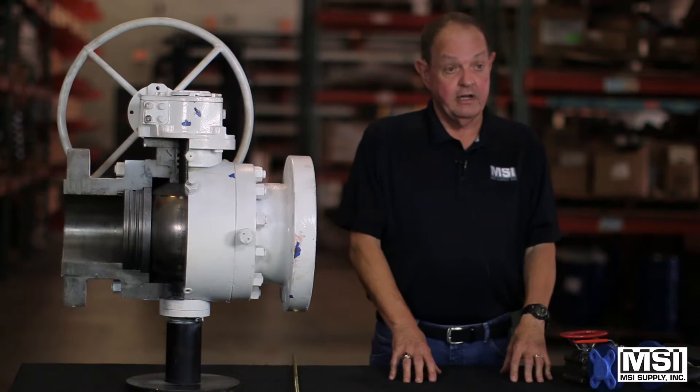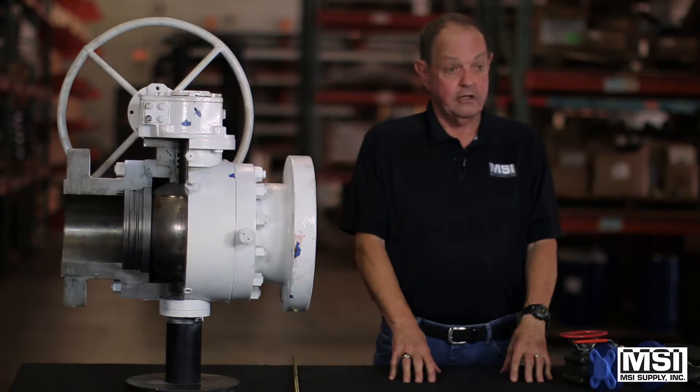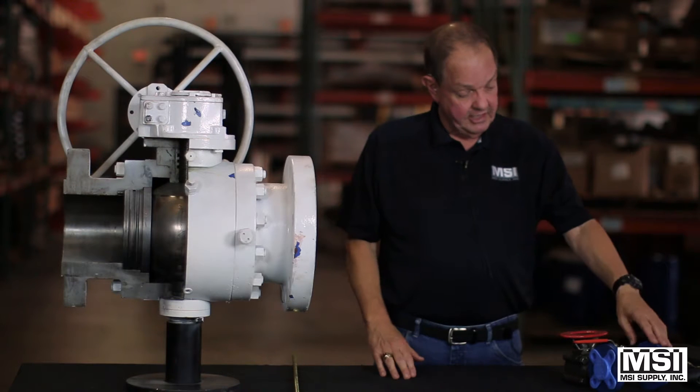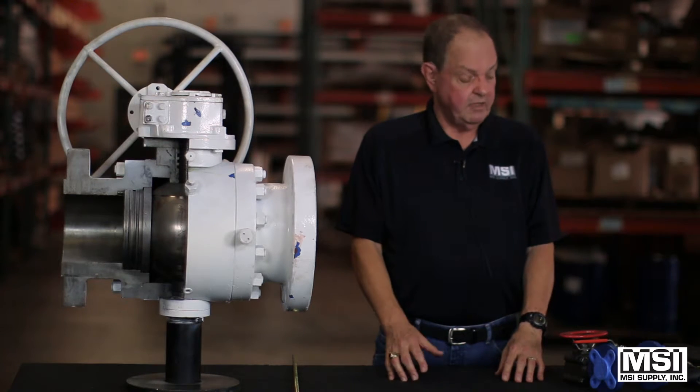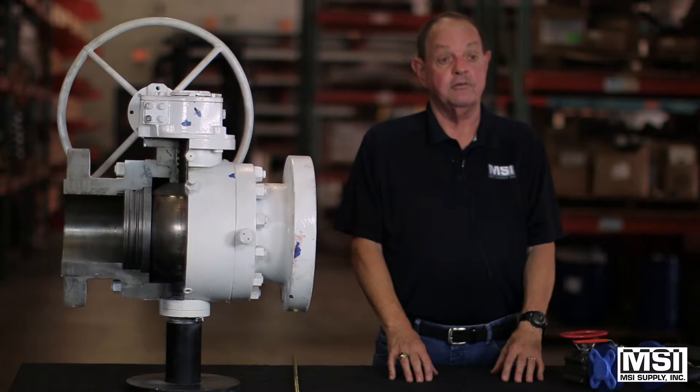The ends can be threaded, socket weld, socket weld by threaded, flanged as this valve, raised face, RTJ, butt weld, and tube end valves are common too.